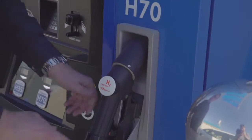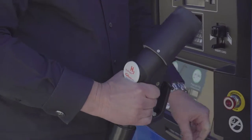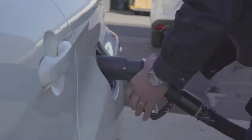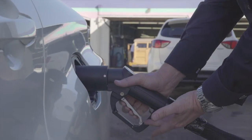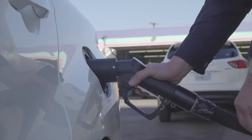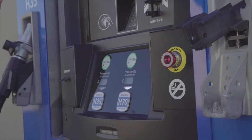Grab the handle — I tend to use both hands. Hold the black handle down underneath it. Take the handle, bring it around, and put it on there. Pull up this lever — this is important — pull up the lever until it locks. Give it a little tug to make sure it's on. Turn around, pull up the black lever, and push the H70 — in this case I want an H70 fill. It gives a second and you'll hear some noise. That noise is pressurizing the line and checking the pressure in your car. From there it starts to fill.